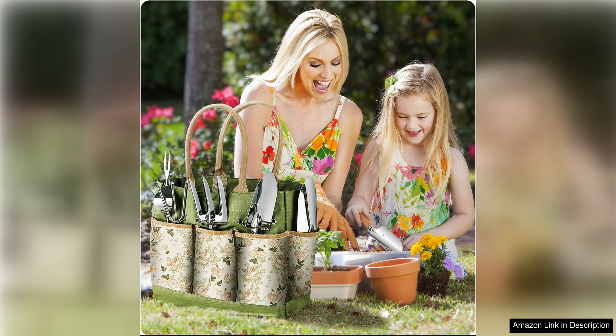I highly recommend the Gardening Tools 9-Piece Heavy Duty Gardening Hand Tools set to anyone looking for a reliable and stylish set of tools to enhance their gardening experience.